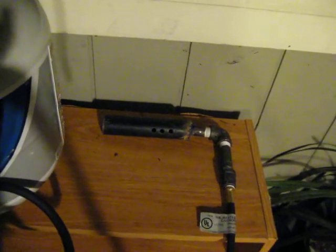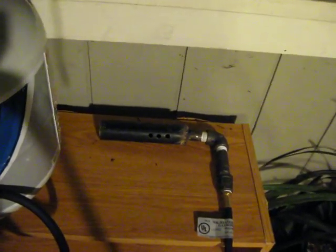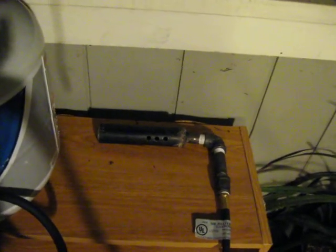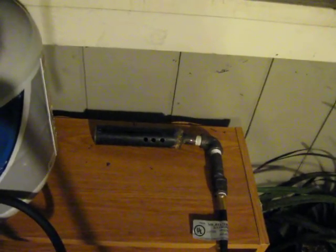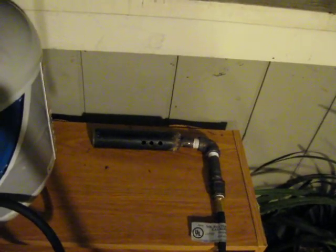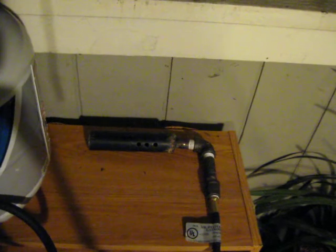Then it'll be ready to be installed in my metal foundry. This burner will get up to temperatures hot enough to melt brass and aluminum, and possibly cast iron, but I'll have to check. I may not do cast iron, but anything just before cast iron I should have no problem heating up.